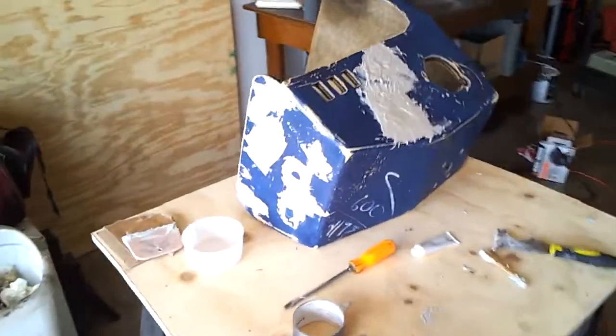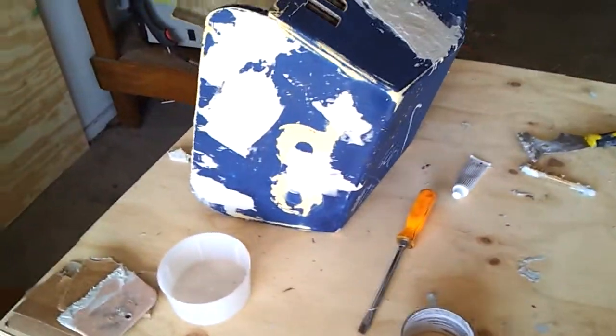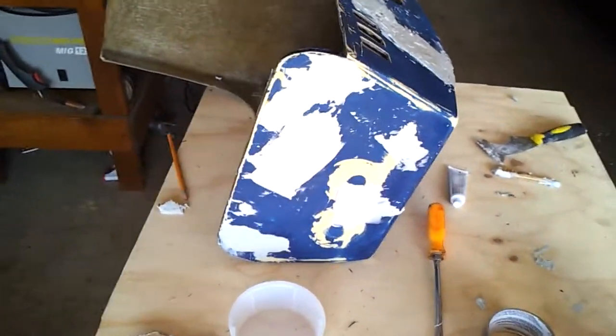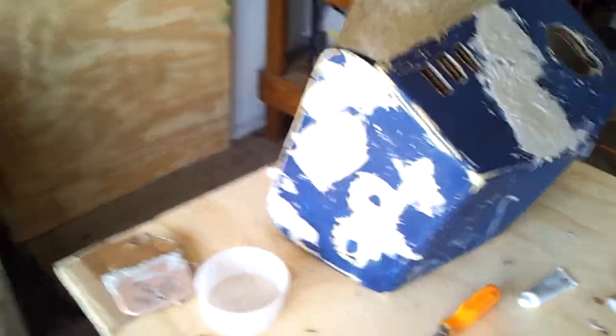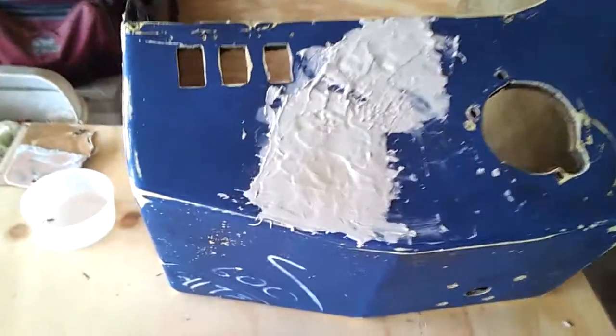Just a short update, this won't take long. Fillers applied, holes are patched. This was a nightmare.